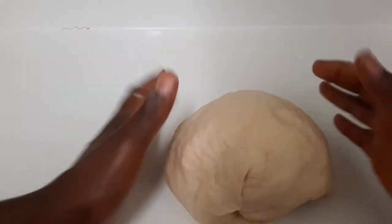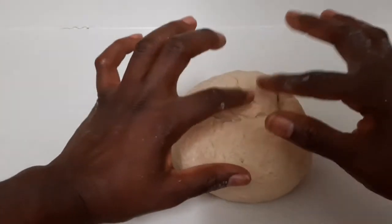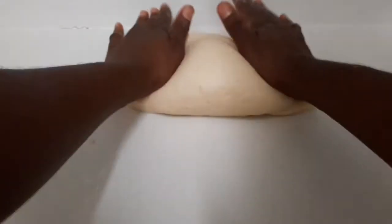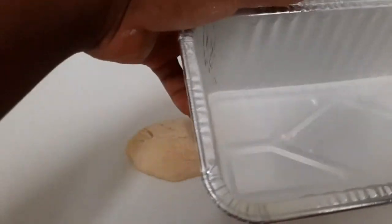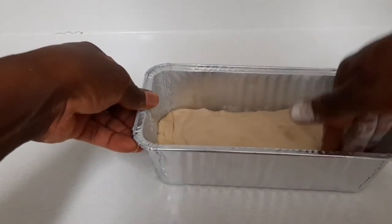I'm going to roll it into a ball. As you can see it's rolled into a ball — this part here is going to be the bottom of the bread, so I'll flip it over. I put my hand from the center and roll it up. Now that it's flat I'm going to grease my pan, add a little dab of flour, and put my bread in making sure it folds into all four corners.